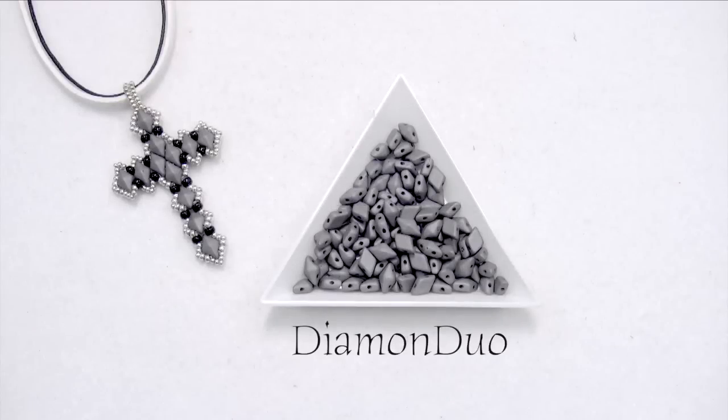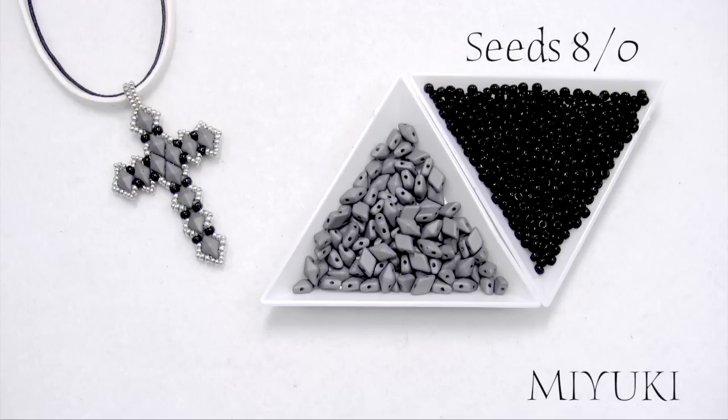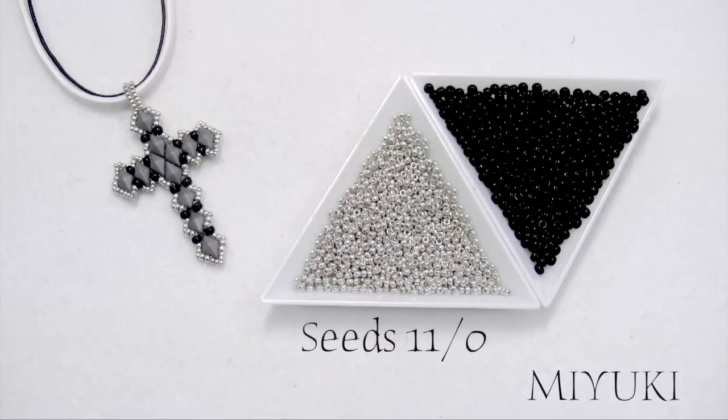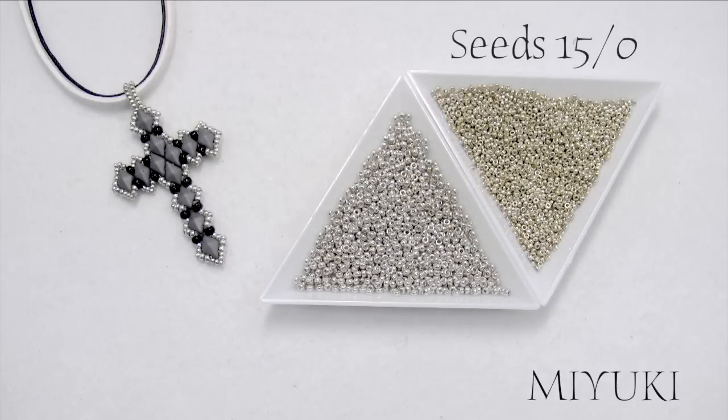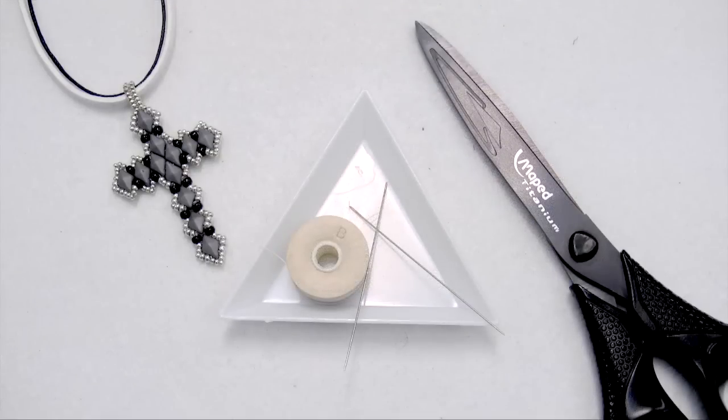First, we will need some Diamond Duo, then 8-0 seed beads from Miyuki, then 11-0 seed beads from Miyuki and 15-0 seed beads from Miyuki as well. And lastly thread, two needles and scissors.